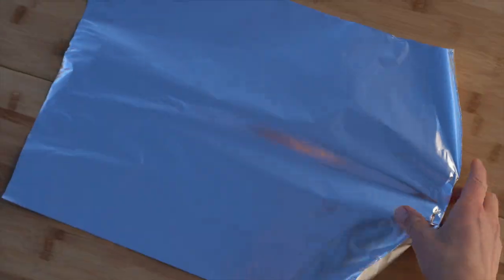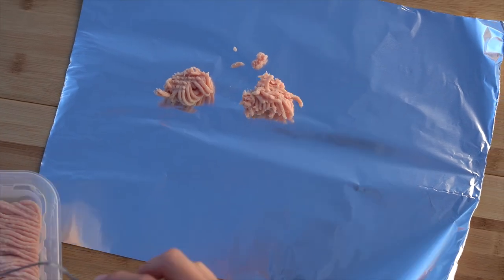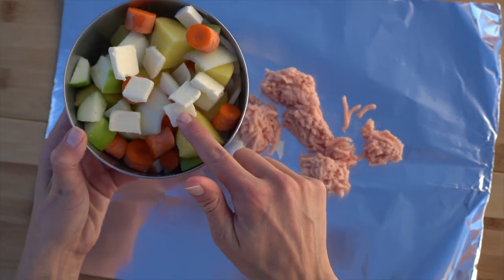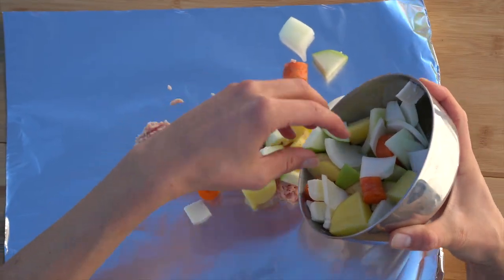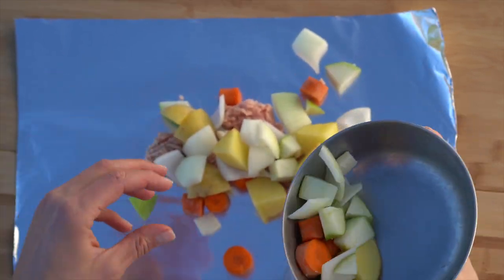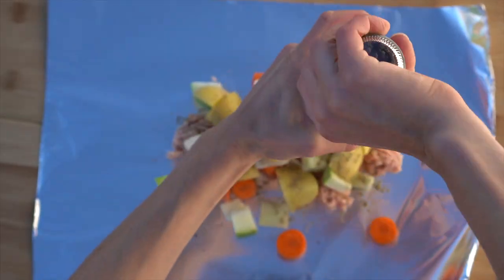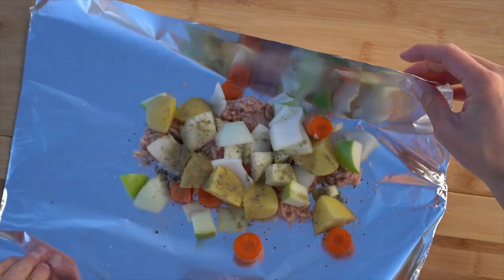Put all that in a bowl and set it aside. Rip off a good-size piece of foil and just use a fork to scoop out some ground turkey onto the foil. I'm not even going to roll it into meatballs — it's not necessary. Just scoop out as much as you want per serving. I've also added a few little cubes of butter to my veggies and apples, so I'm putting all of that on top of the turkey, then sprinkling it with a little bit of ground sage, some black pepper, and some sea salt.